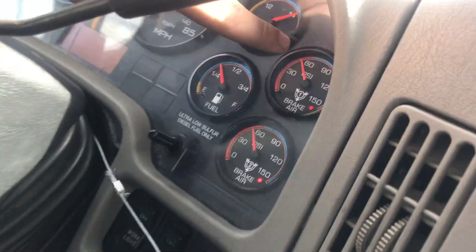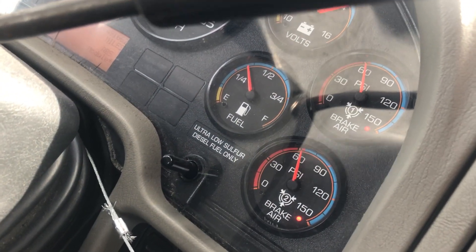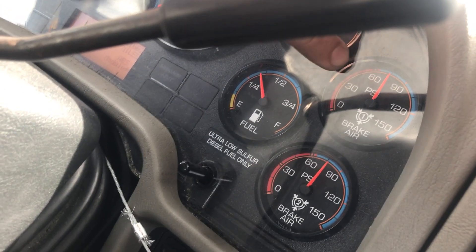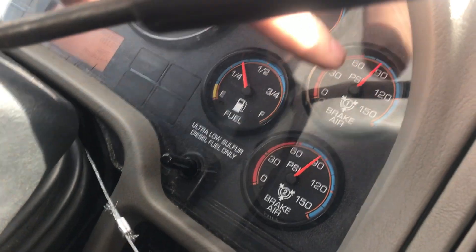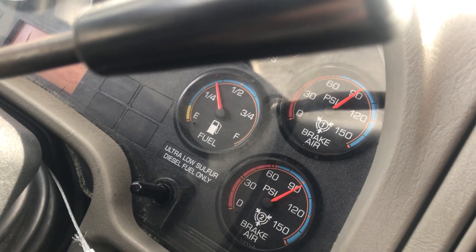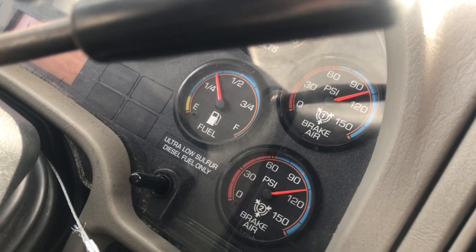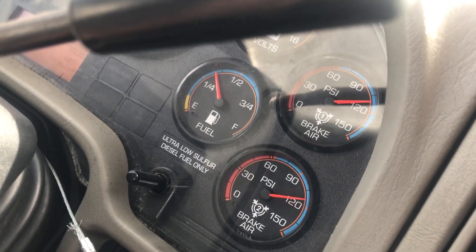It's about 85 right there, so I'm going to start my timer right now. It should build to the next little black marker in about 25 seconds because I got it at high idle. At 10 seconds... right at 20 seconds — so that would be within spec. That passed.